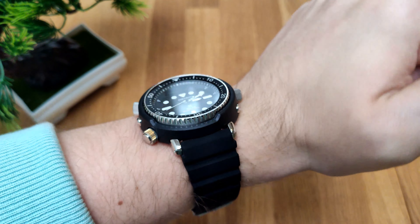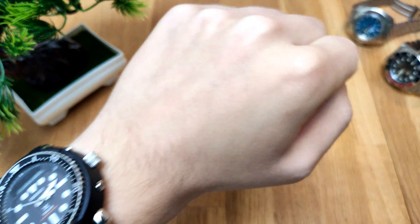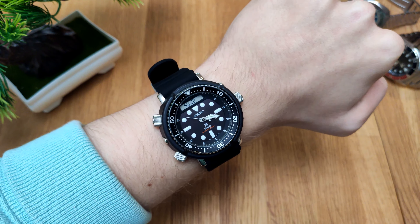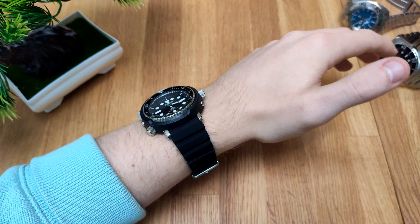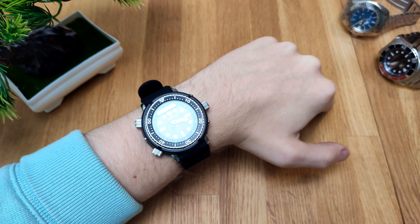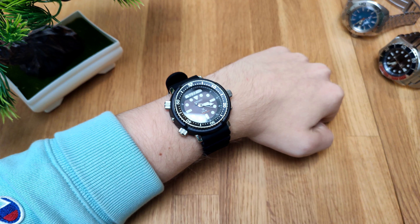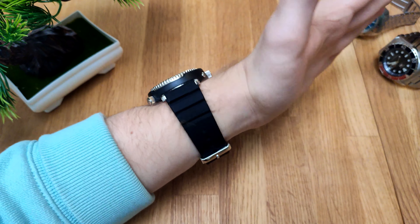My timer was running out on my phone for recording, so I had to pause — but I'm back with the wrist shot of my Seiko Arnie. As you can see, it's actually pretty wearable for a 47mm watch, and that's because of the short lug-to-lug relative to the case size. I have a 6.75 inch wrist for your reference, but I won't recommend this watch to anyone with wrists smaller than 6.5 inches.